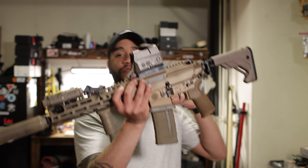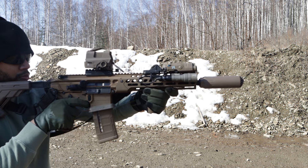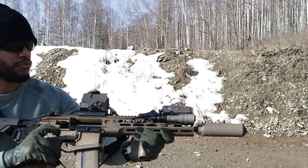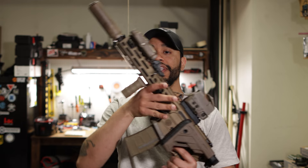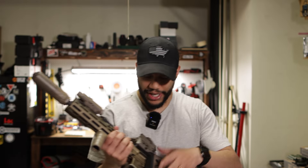The 11.5 inch version. The main reason why I brought it in this configuration with the 11.5 is mainly because of the compatibility of it. I can fold the stock and put this in a bag. I can take off the suppressor if I want, just put this in a bag and it'll be easy to transport.